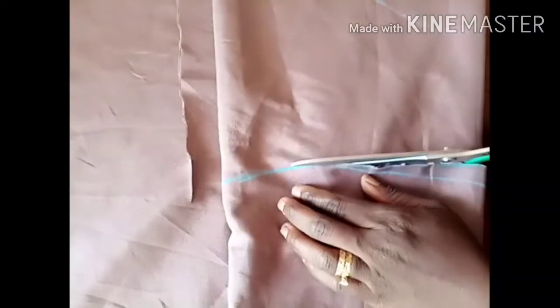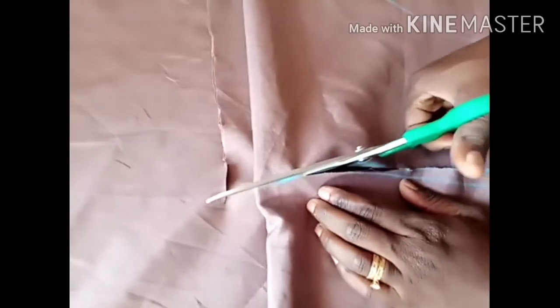Guys, I'm through with marking so I'm good to cut. I'll cut the waist right here, cutting from the lower part up to the waist. There's no extra calculation for this — I just cut. This is what I achieve, and I will use this piece to cut the other color since we are combining the two colors.